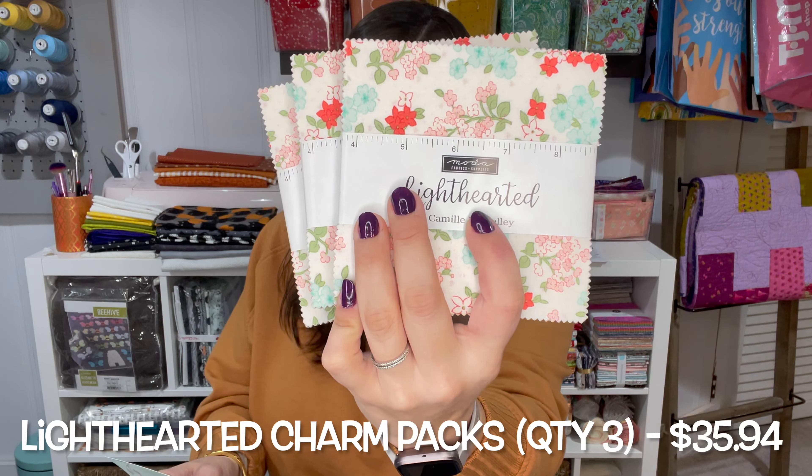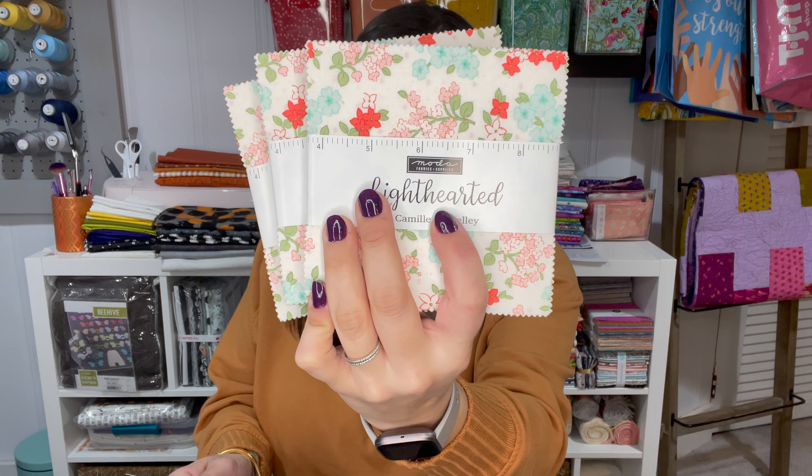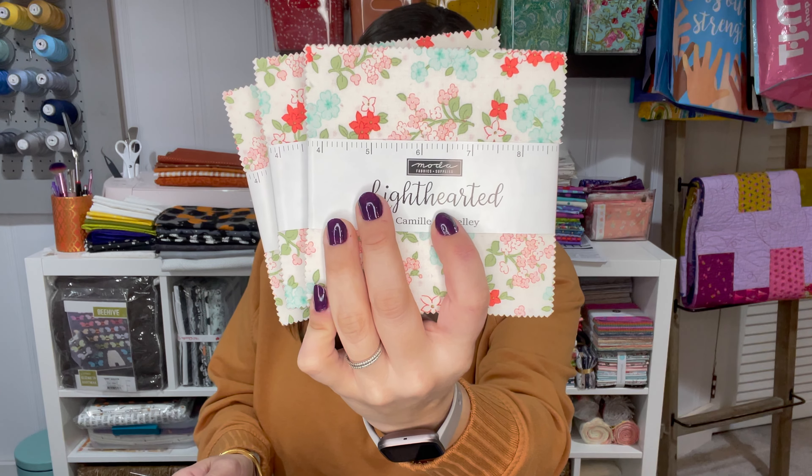Next we get this foldable little pamphlet with our box and it tells you all of the contents of the box as well as the prices for each of those items. I'll go ahead and total this up for you at the very end. I think our box was $37 shipped, so we'll total and see what we saved at the end.